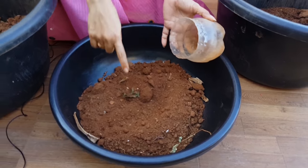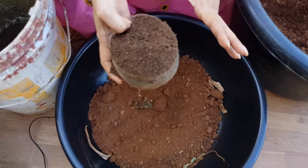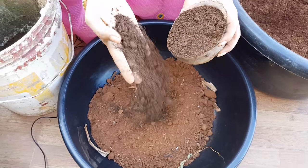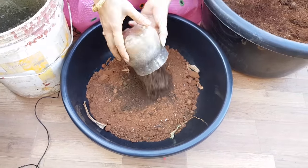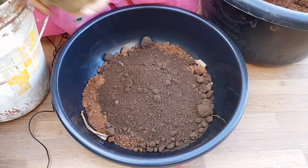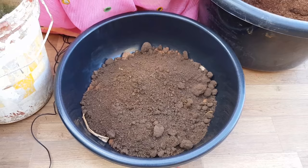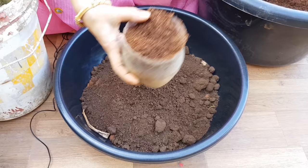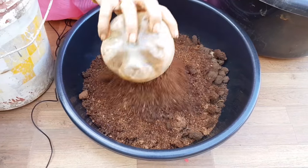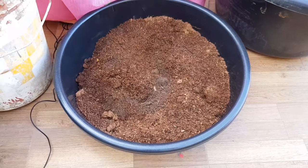This is vermicompost, available in nursery bags — 10 kg bags. So this is vermicompost. I have a lot of it. I will also add vermicompost — now I will take 3 parts, 3 cup portions. I will also take 3 parts to add to the bag.